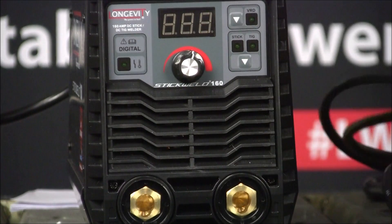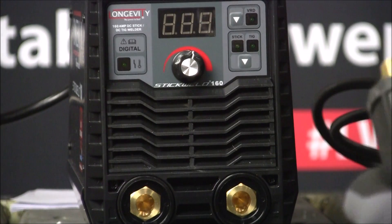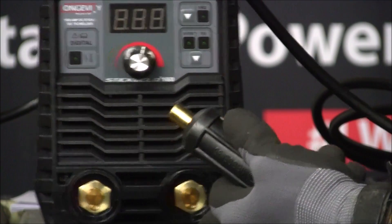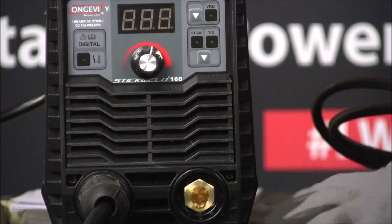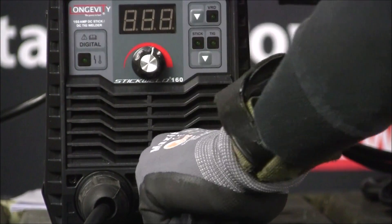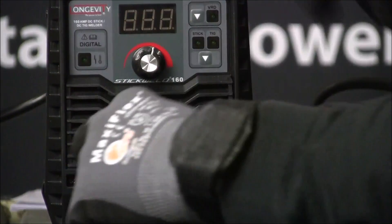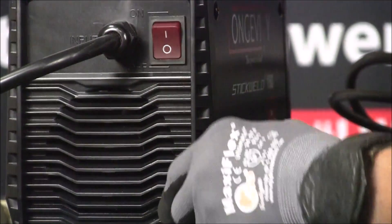Now because I'm running on the 220, I don't have to use that adapter. In the front, we've got our positive and our negative. It's got a quick setup — just plug it right in and twist it so it'll stay nice and locked. Remember to keep the machine turned off when you do this because of safety. Now, remember the polarity is going to be different, so you can flip-flop these around depending on the material and rods you're using. In the back, there's the on/off switch — just one switch, that's it.